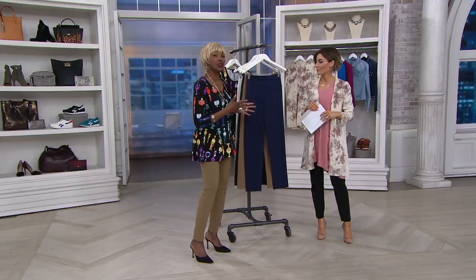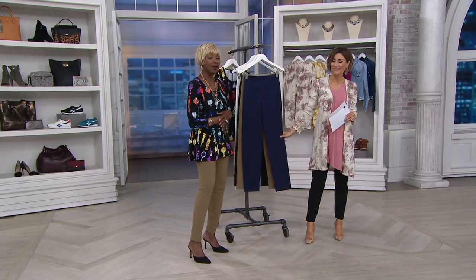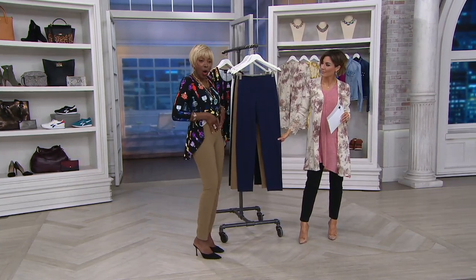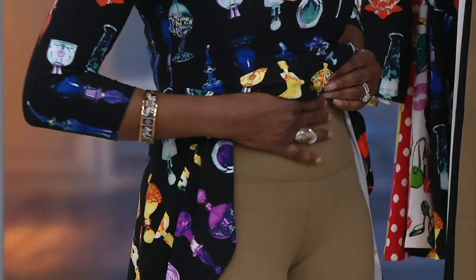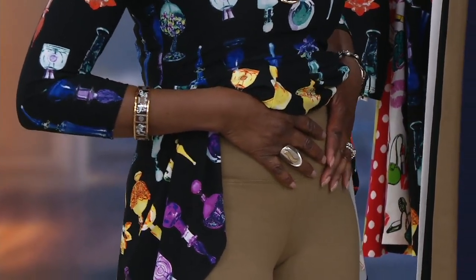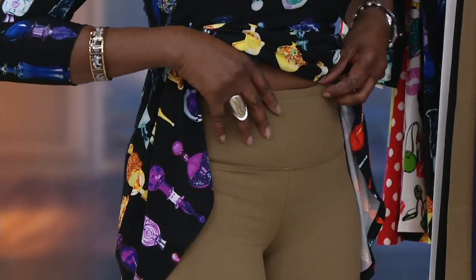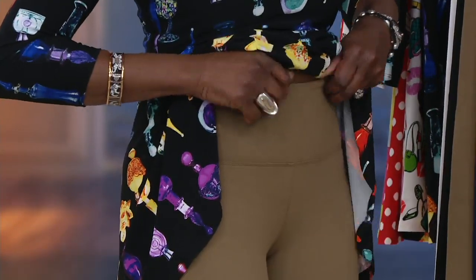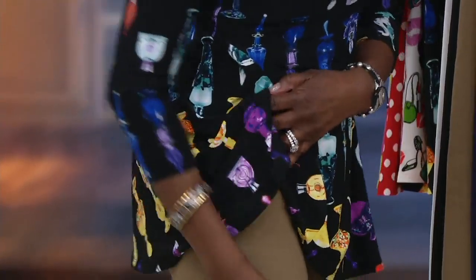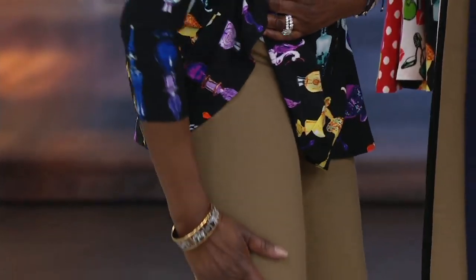We all want to look slender, we all want that wonderful feeling where we don't have to worry when we eat or if we run into somebody — you don't have to suck in. I gave you this blue tech control system so it smooths you out, and I've given you no side seam. It's almost like lipo in a pant.